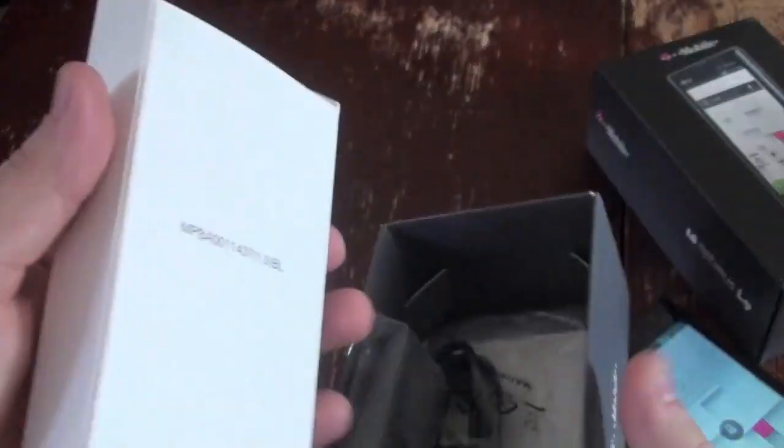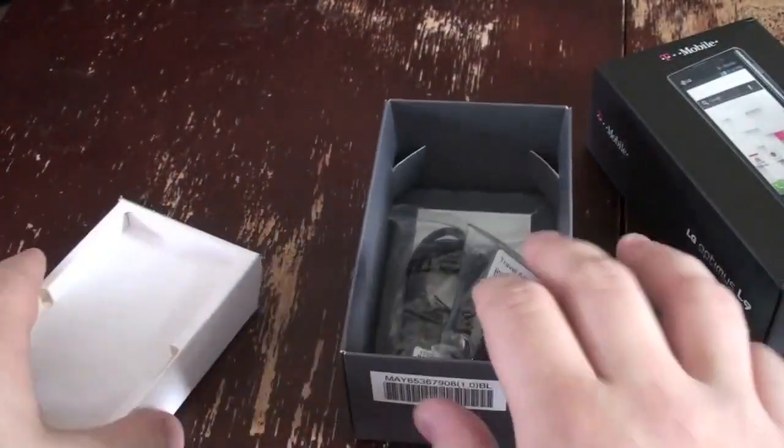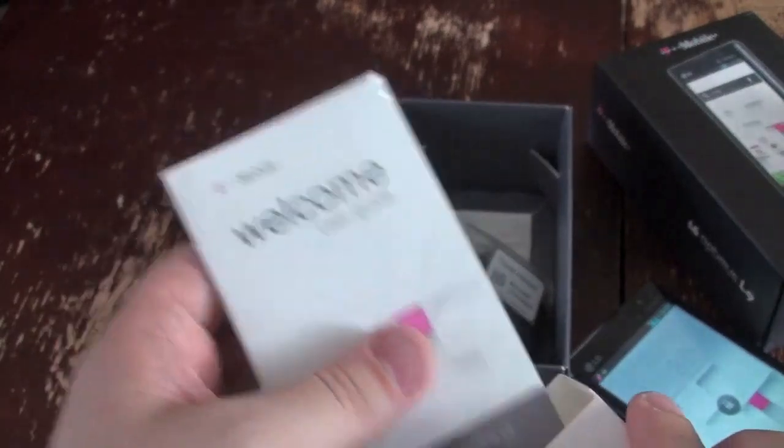Before we get it booted up, let's go through the box real quick. You've got the charger, wall mount, and then in here is the paperwork — how to use the device, safety information. You know the ritual.